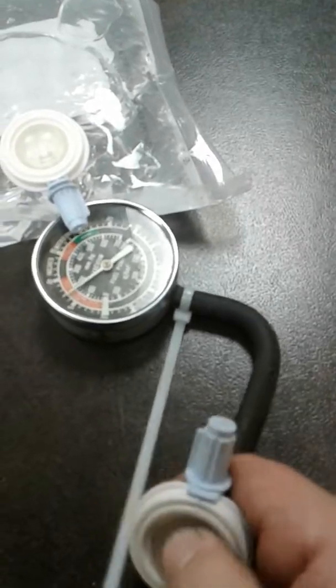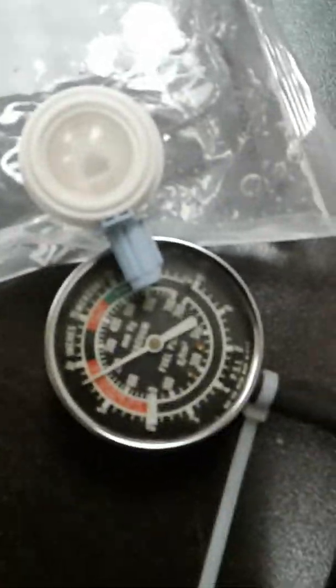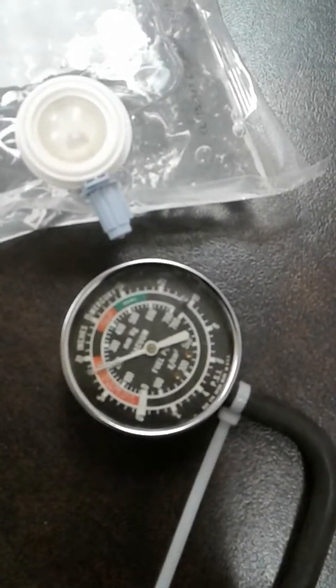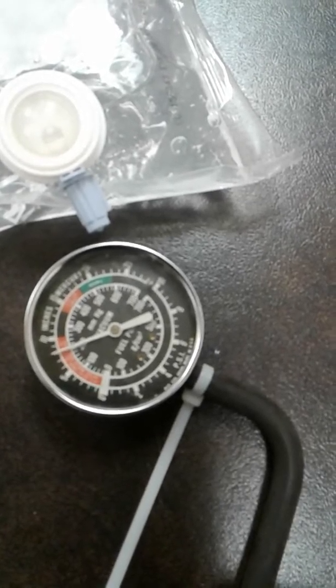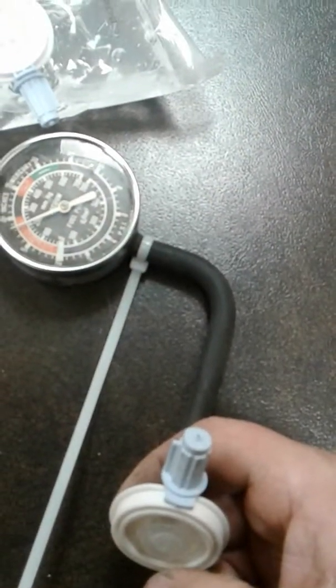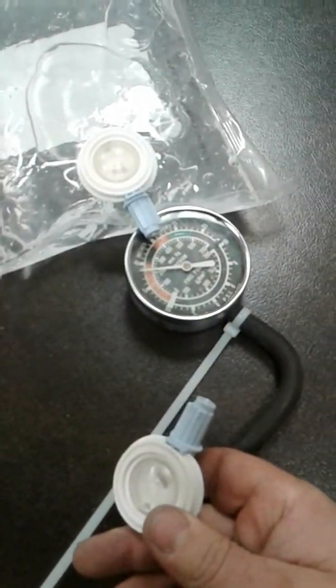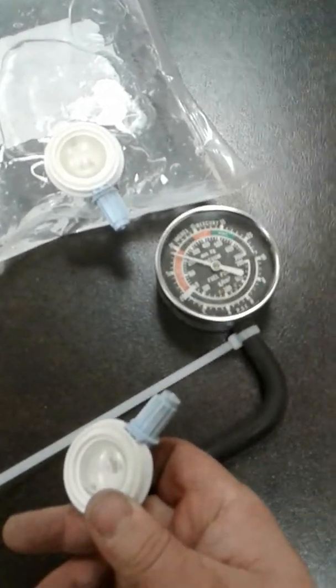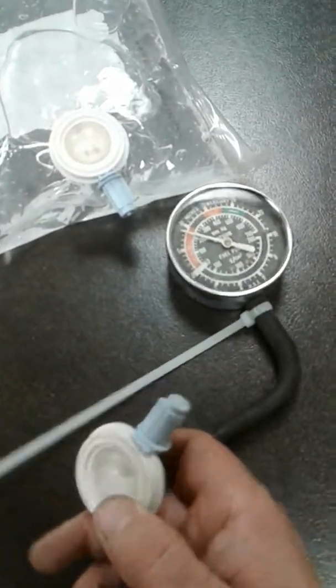Okay, I pump and I can almost get 10 inches — 10 inches of mercury on the negative vacuum side — and it holds, as you can see the one-way valve holds. Being that this is good enough to move Purell, which is a viscous liquid, it moves brake fluid really easily or any other type of hydraulic fluid that you need to remove, drain, or bleed.